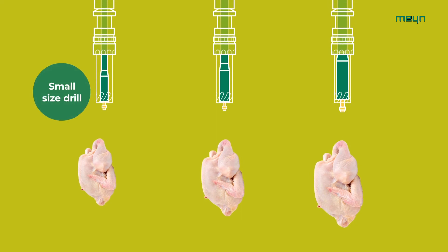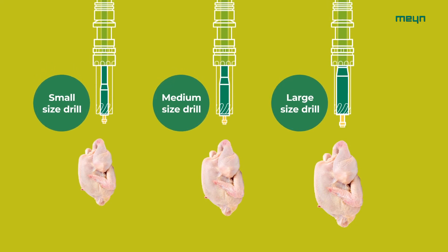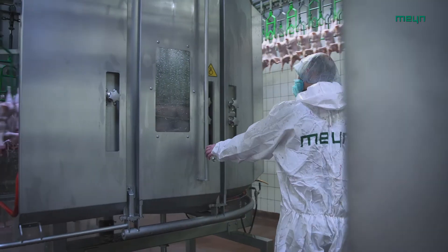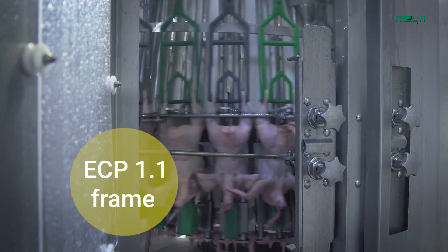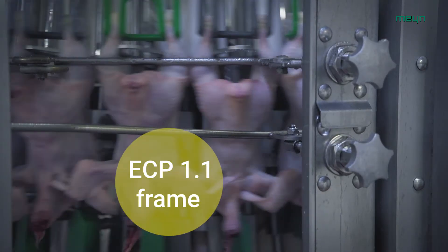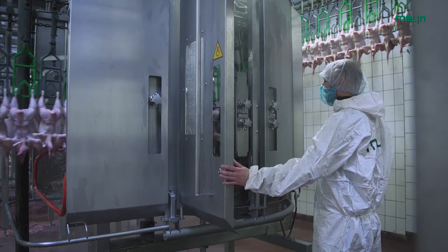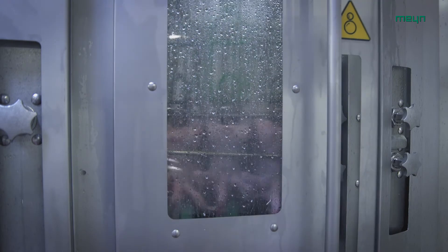Meyn offers an optional vent knife program for using different sizes of vent knives depending on the weight range and bird type to be processed. The new vent cutter is executed in the new ECP 1.1 frame with all the latest updates regarding safety and standards, and can be adjusted easily during production. A large weight range can be processed within one machine setting.